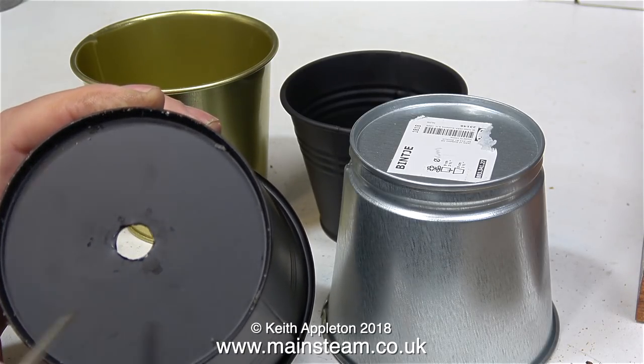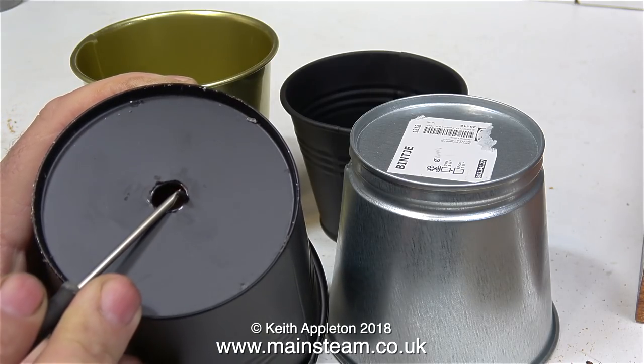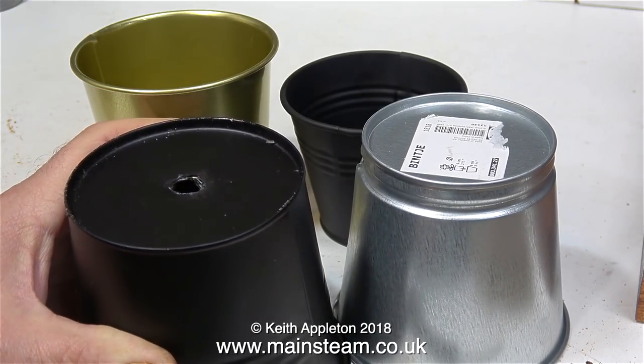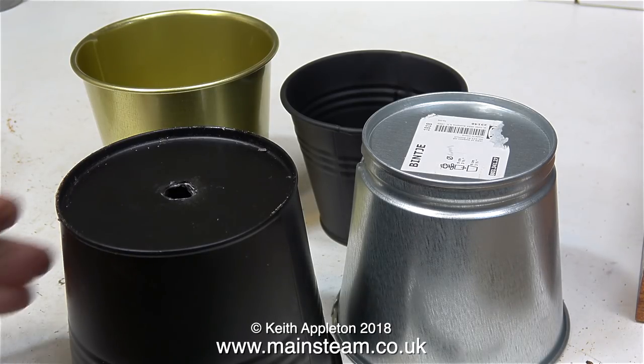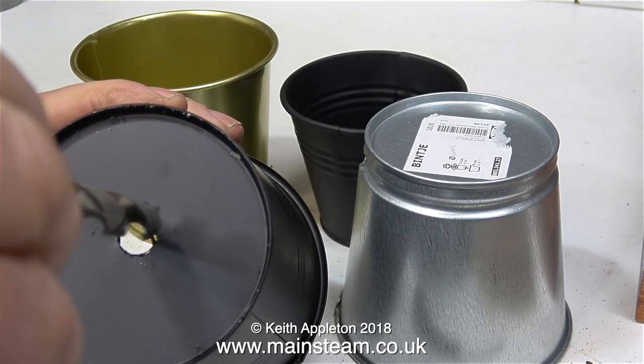Going straight in with a 10mm drill was really bad — it really chewed up the metal. I've hammered it out a little bit, but as you can see the hole is far from neat. So what I need to do is make drilling jigs for each of these components, which won't mark the paint, and allow a quarter of an inch diameter hole to be drilled accurately in the centre of the lampshade.